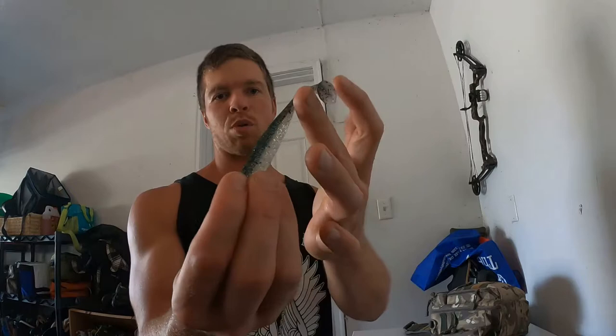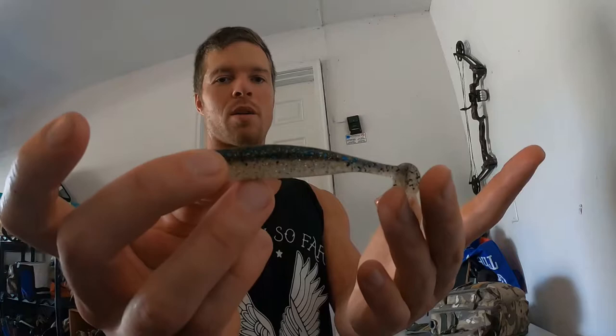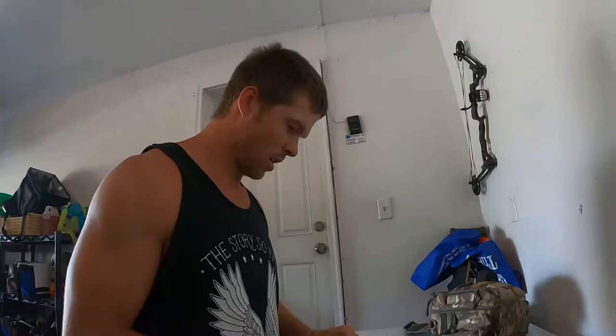Next up is the Keitech Easy Shiner — four inch. You can drag it off the bottom on a nose-weighted hook, small Texas rig, or shaky head. I really like swimming it — just pull and let it fall, pull and let it fall. It doesn't spiral down like the tube does, but it's a really natural color. This one also works great as a chatterbait trailer on a smaller chatterbait, or for drop shotting. A lot of times for drop shotting I don't like a paddle tail, but if they're hitting it that paddle tail can make the difference.